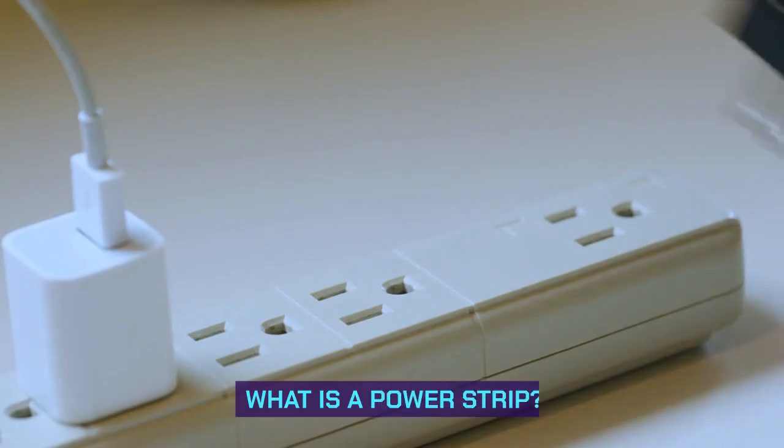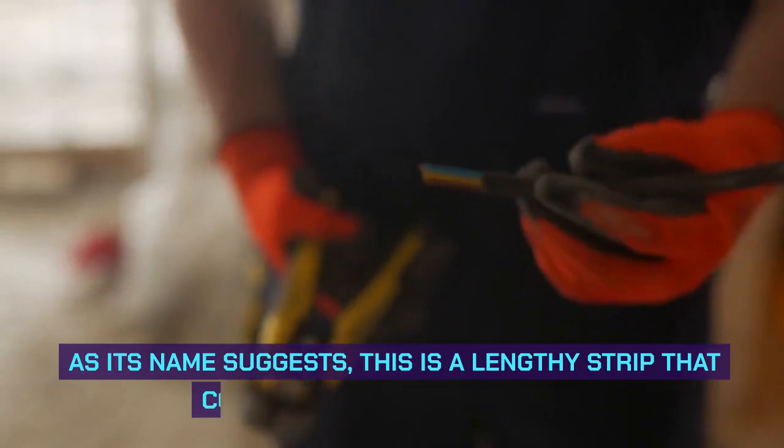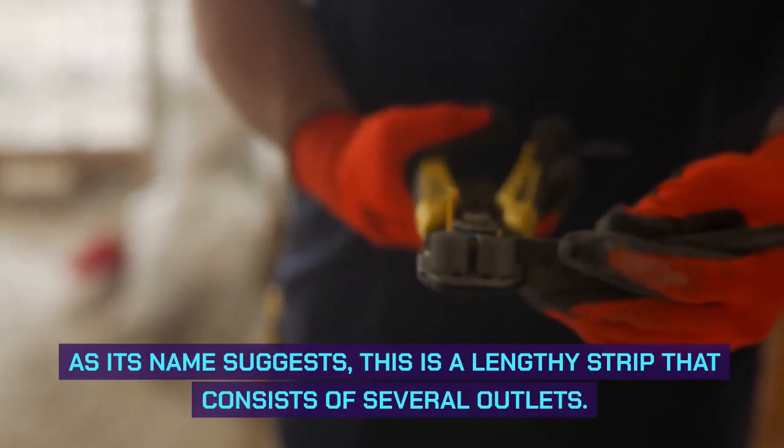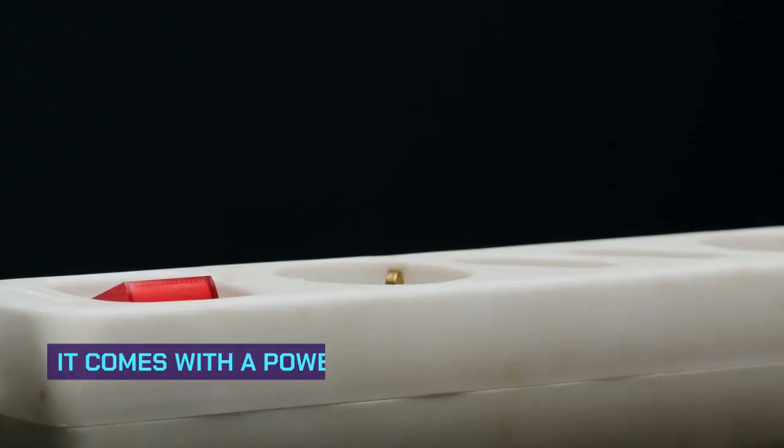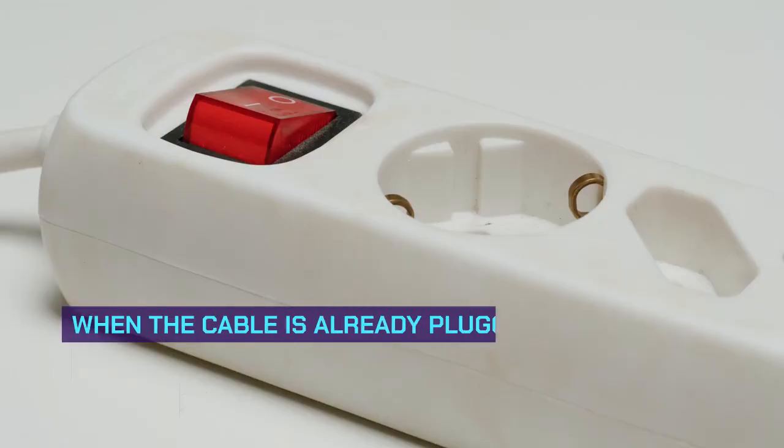What is a power strip? You probably have seen power strips several times before. As its name suggests, this is a lengthy strip that consists of several outlets. It comes with a power cable you will use to insert into the socket. When the cable is already plugged,